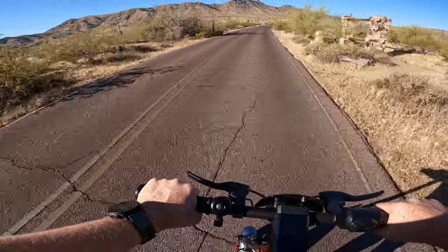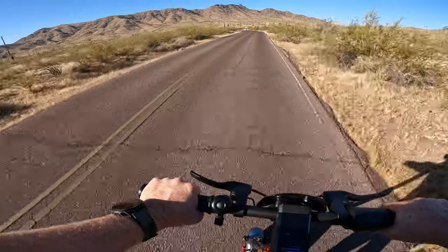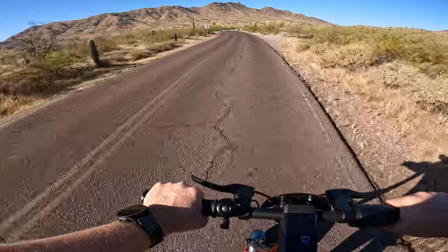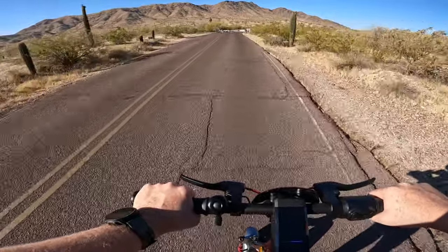On today's ride there are going to be three lookout points we're looking to get to: Dobbins Lookout, Buena Vista Lookout, and Aguila Valley Lookout, which is the newest one that opened up near the top of the mountain — so we'll see if we can make it to all three.